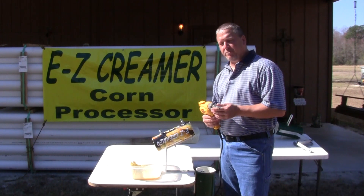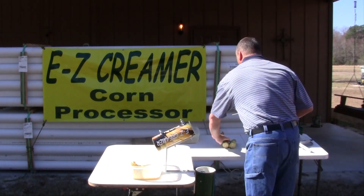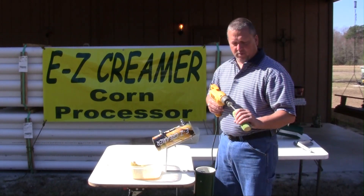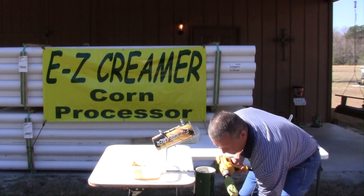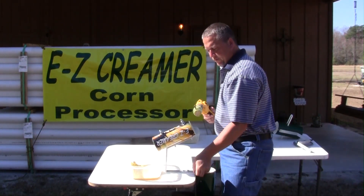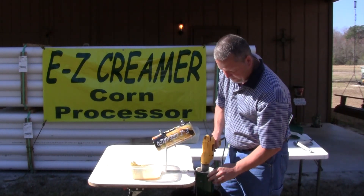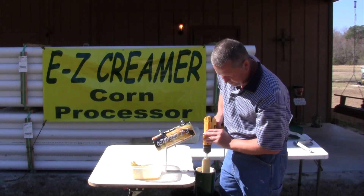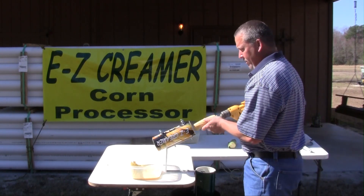In using the EZ Creamer, you are going to get your cob screw and an electric drill that is 1600 RPMs or more. You are going to run it through the big end of corn. We use a bucket to catch our shook and silk, hang it right off the table, then run it through your creamer.